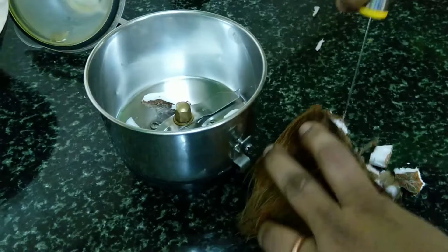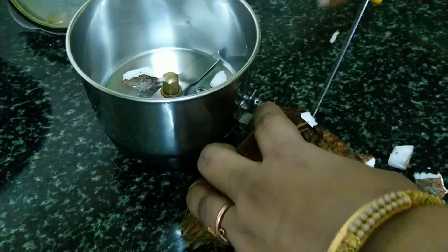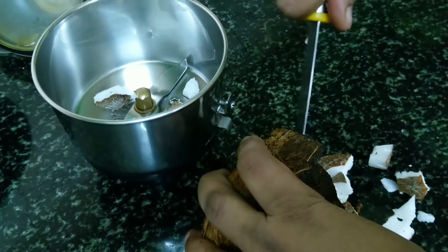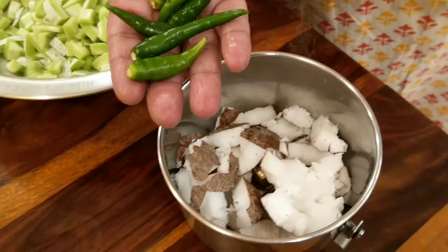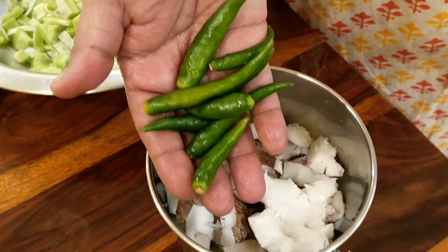It is a very easy method. It is a small bowl. The bowl is good. It will not be good. Like you can remember this — you can cut it. As soon as it is confirmed, it will be balanced.